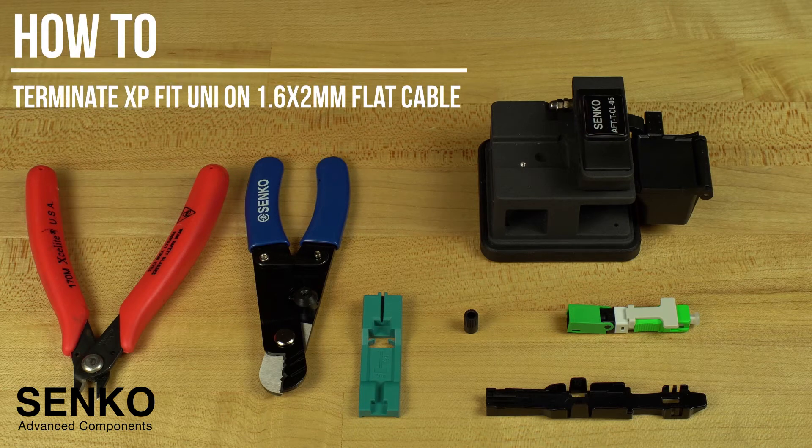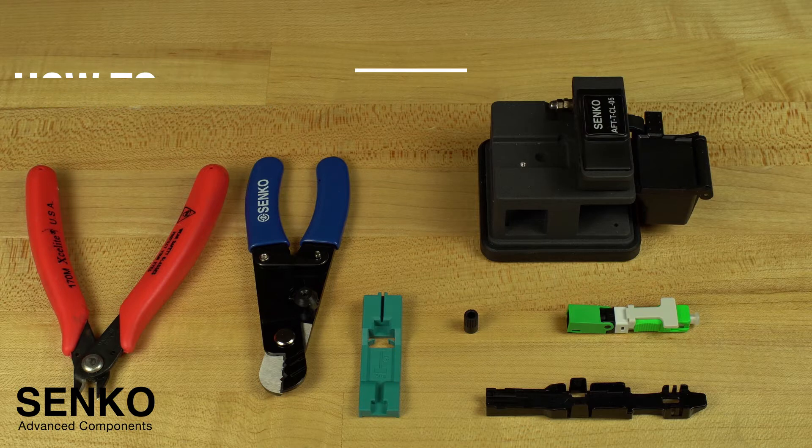In this video, we will show you how to assemble the Senco XP-Fit Uni-SC connector onto a flat 1.6x2mm cable.